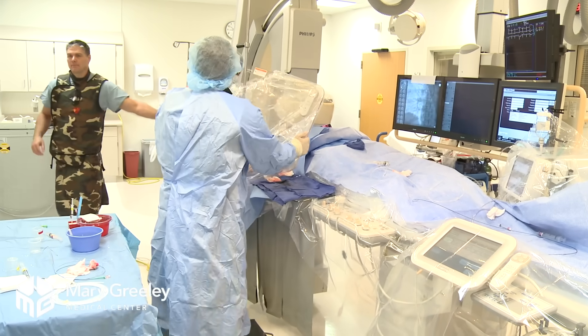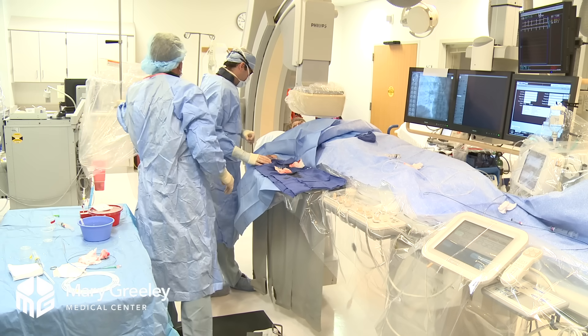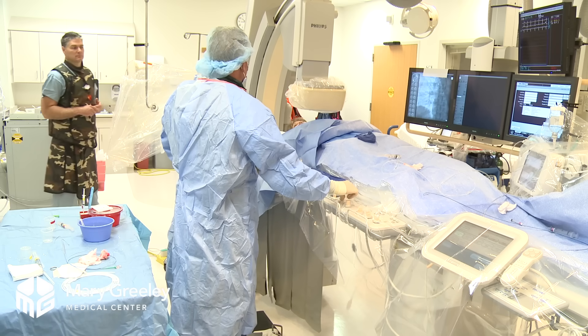I'll show you the pictures in just a second. You have some minor blockages, but nothing that we need to put balloons and stents in. These are things we'll treat with medications and get you feeling better. Any questions I can answer for you right now?